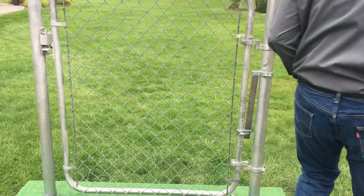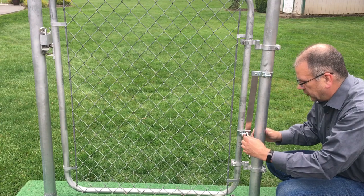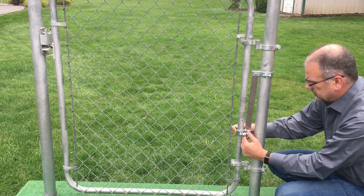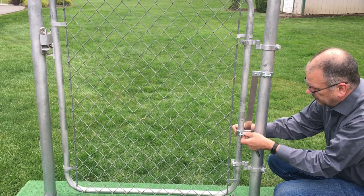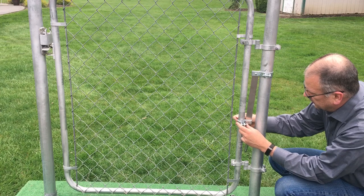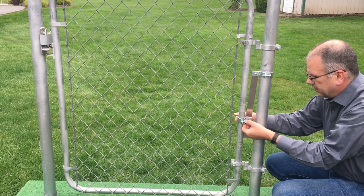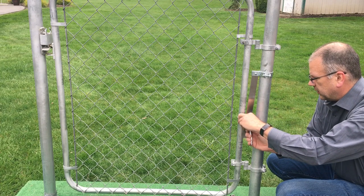And then if you want more torsion or more force on the spring, then you can just loosen this small clamp up and slide it up. And that brings it closer to the top clamp.